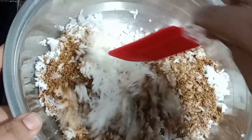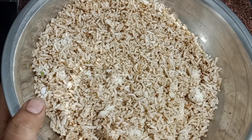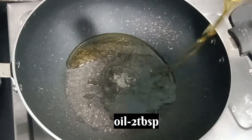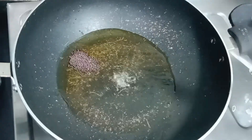Add sauce. Add salt. Add a tsp of oil and heat the oil.